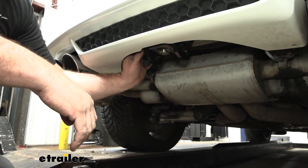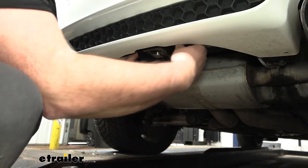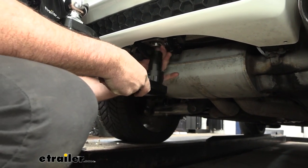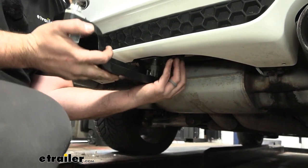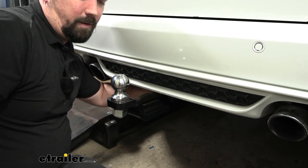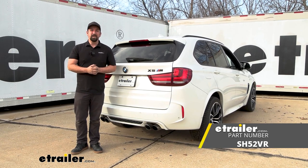With everything back in place, pull off the rubber cap on the driver's side, insert the key, and unlock the latch. It's spring-loaded so once unlocked it extends out. Twist the handle back until it locks, then slide your ball mount or receiver tube up in, push straight up until you hear it pop, click the handle in place, push the key in, twist to lock it, and you're ready to go. That was a look and installation of the Stealth Hitch trailer hitch receiver on a 2016 BMW X5M.